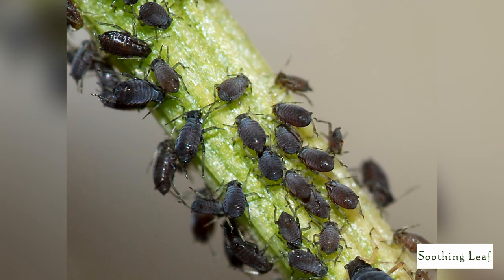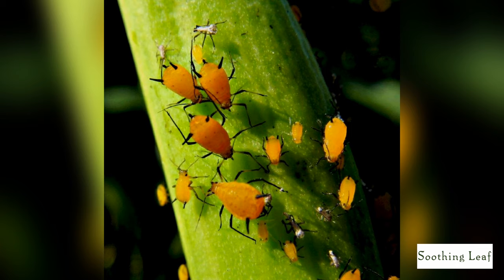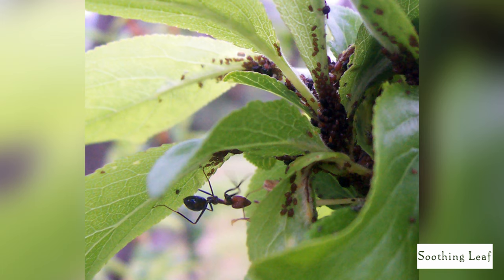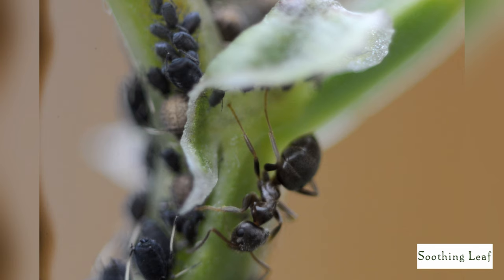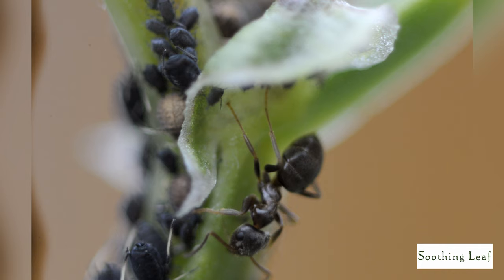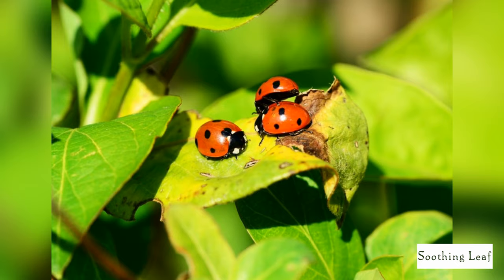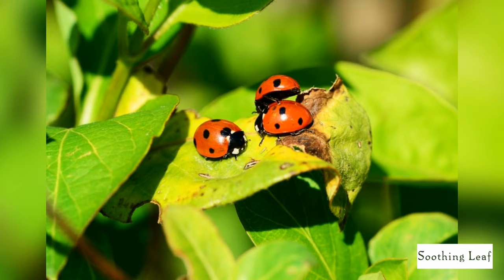Here are some images of a couple of aphids in various colors and sizes that they come in. There are thousands of different species of aphids and variations to their size and color, so a lot of times it's difficult to spot them. A lot of times they share symbiotic relationships with other insects like ants, who like to eat the honeydew that they drop.